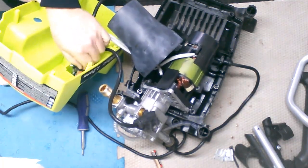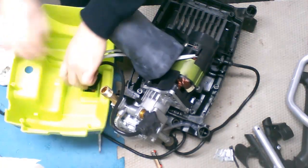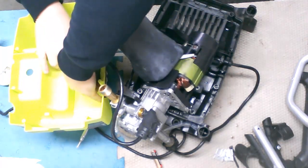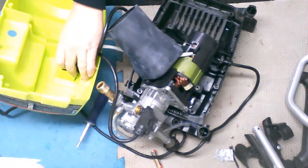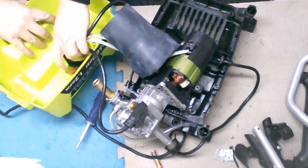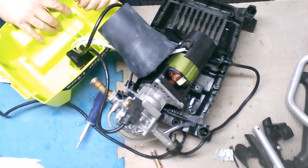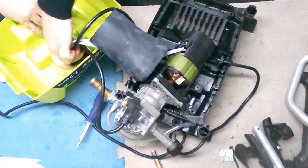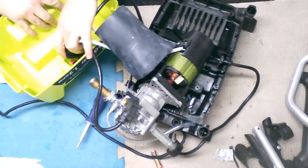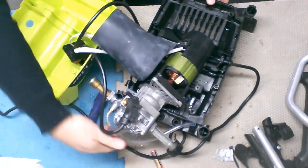They don't give you much room to work with stuff, do they? Everything is really tight and narrow in here. So we pull this back. It would be good if I could get that switch out of there, because it's not giving me much room to work here. Let me pry this switch out — be right back.